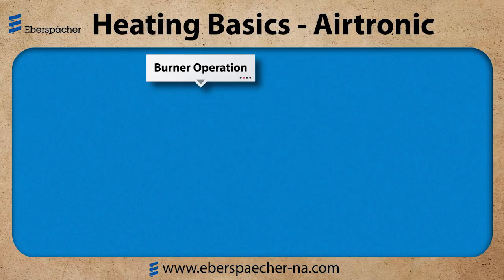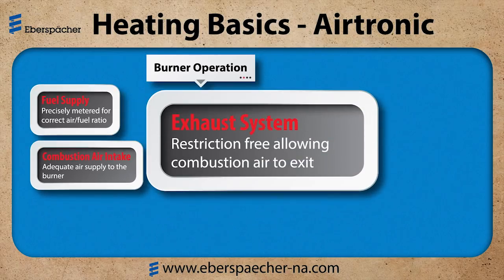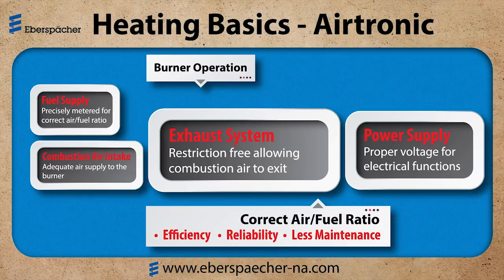For the burner operation: fuel supply, combustion air intake, exhaust, the power supply and connections. Keeping these items in check helps to maintain the correct air-fuel ratio. By maintaining the correct air-fuel ratio, we have a heater that's efficient, more reliable, and requires less maintenance.